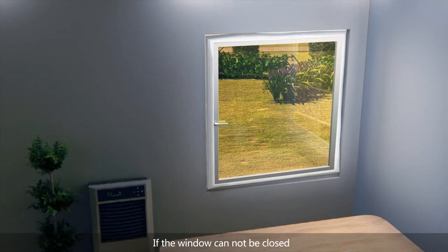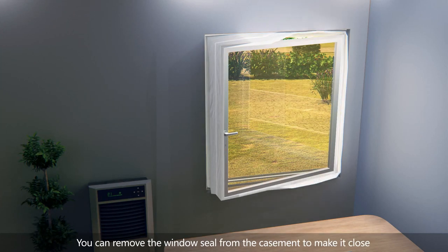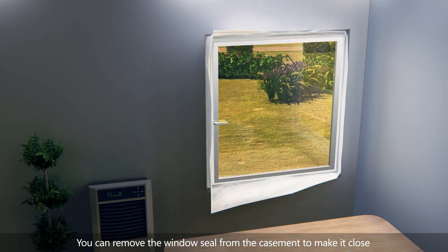If the window cannot be closed, you can remove the window seal from the casement to make it close.